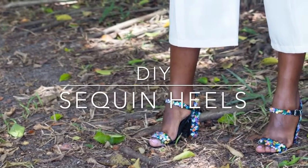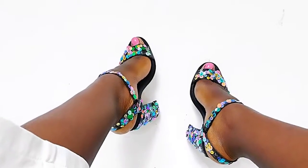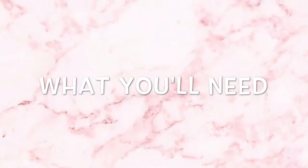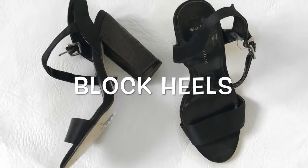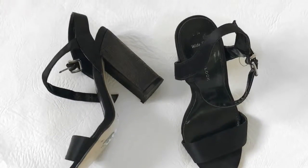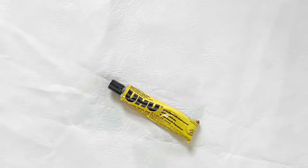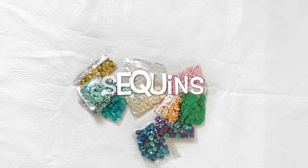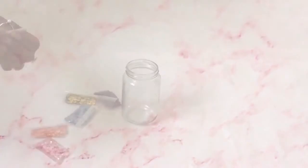Hello and welcome back to my channel. Today's DIY is going to be on these gorgeous sequined heels. To make this DIY, here's what you need: block heels — I had some old heels lying around, it doesn't necessarily have to be new — all-purpose glue, sequins, and a foam applicator. You can find these materials in any sewing supply shop.